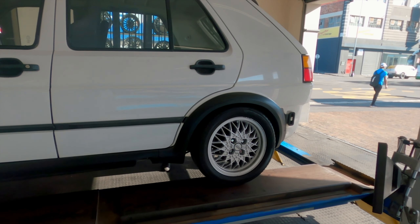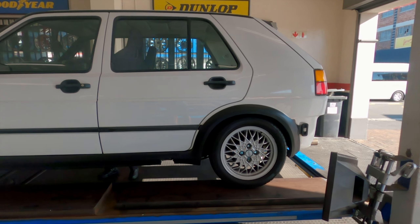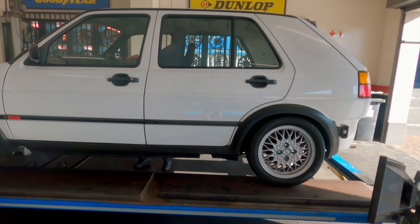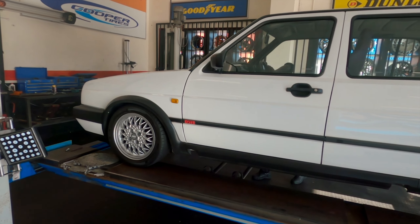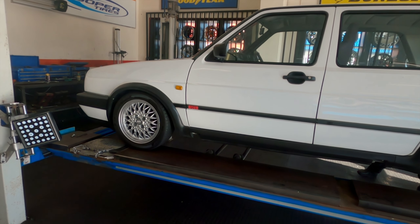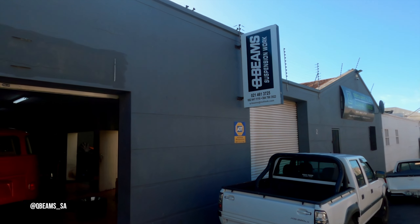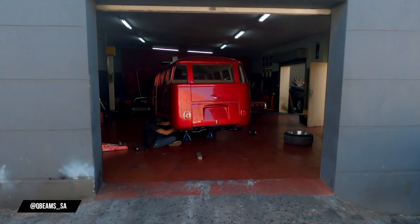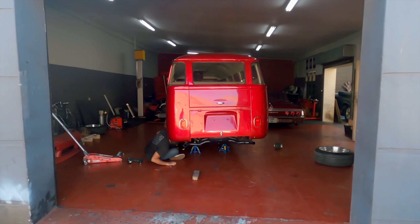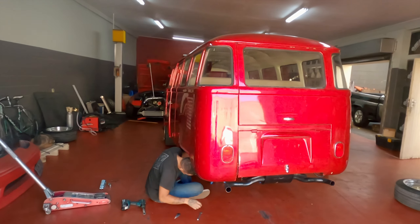Luckily I could just pull up and get the car on. I'm happy with the front ride height — it should be good. I raised the back up a touch. The back I can always adjust as I want it but that should be fine for now. I wanted it a little bit of a rake, so I'm going with stock settings for now and then I'll play around with camber once the car is at a good place.